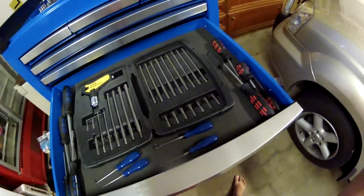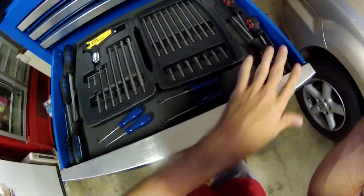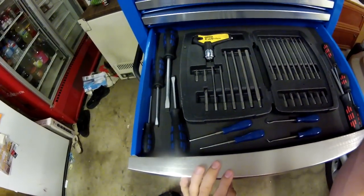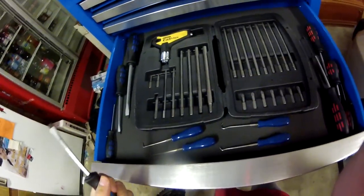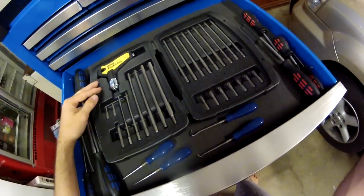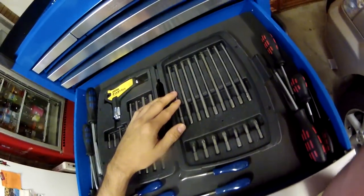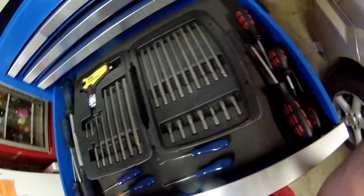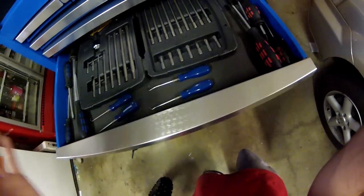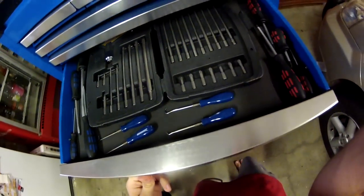These are all the screwdrivers and picks — all King Chrome stuff that comes in the 208 piece kit. It's pretty nice, feels like you could get quite a bit of torque into them. The Stanley FatMax stuff is pretty good too — saved me quite a bit on some hard to reach places with the really long heads, and it's ratcheting as well. You've also got your King Chrome picks, which come in handy for taking out pistons and getting out all the circlips.